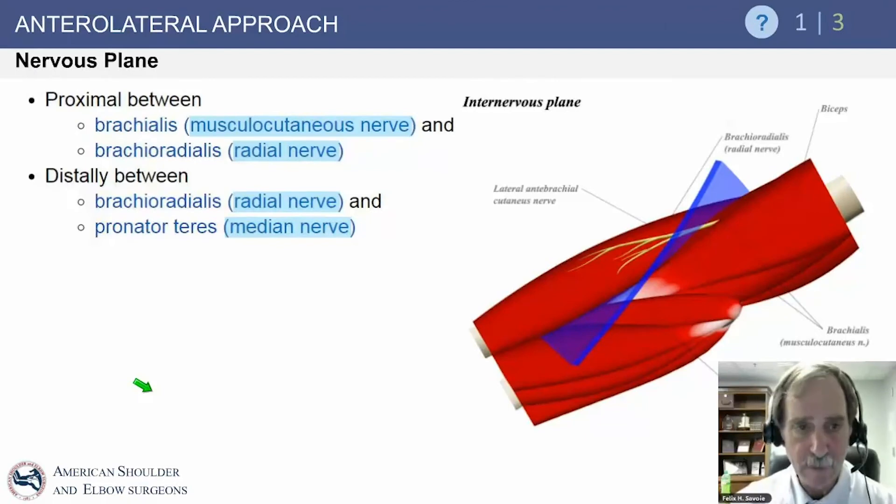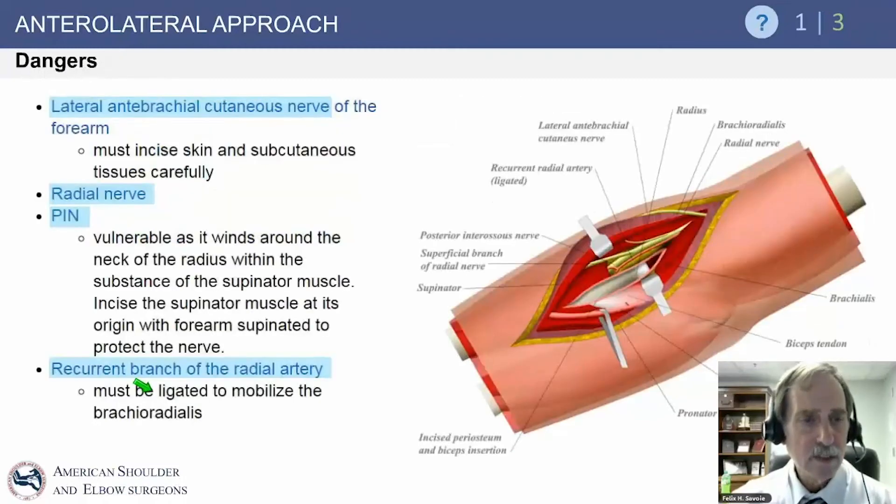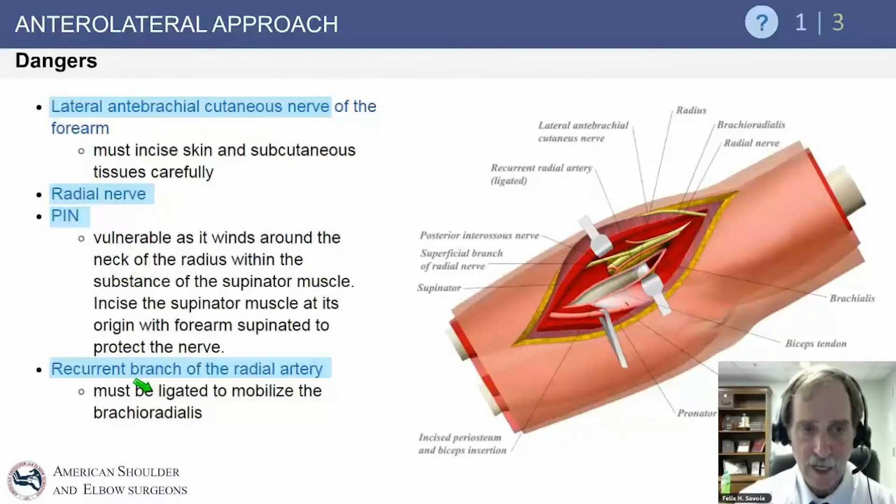The internervous plane proximally is between the brachialis (musculocutaneous nerve) and the brachioradialis on the radial side, which is innervated by the radial nerve. Distally, it is between the brachioradialis and the median nerve — remember that the brachioradialis has dual innervation. Dangers include the lateral antebrachial cutaneous nerve, which is right in the forearm and must be found and carefully protected, as it is the most at-risk nerve during this procedure. The radial nerve, posterior osseous nerve, and the recurrent branch of the radial artery are also deep and can cause bleeding if not recognized.